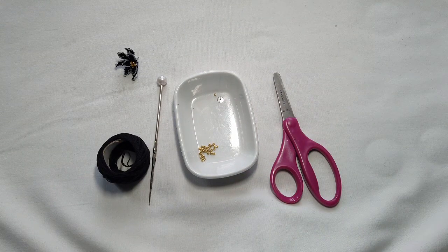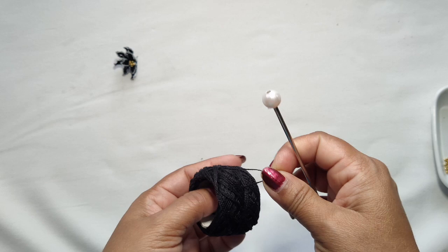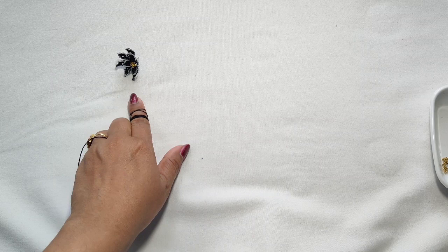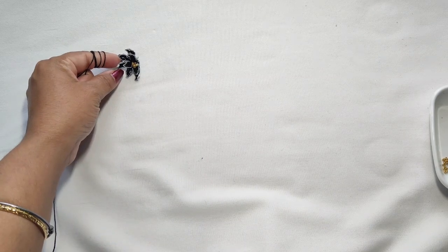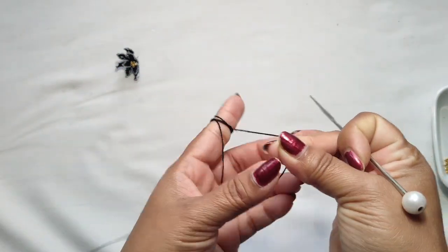Friends, if you came to my channel for the first time, please subscribe and hit the bell icon so you will get notification whenever I post a new video. This is a very simple and very stylish earring. For this we need two layers of half flower. Let's go make the first layer with three petals.